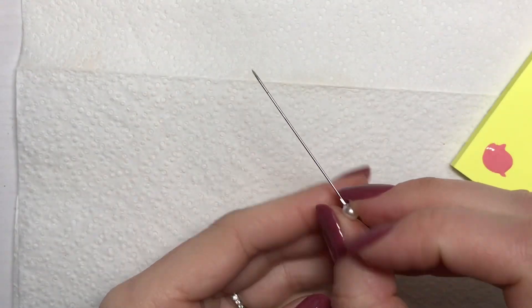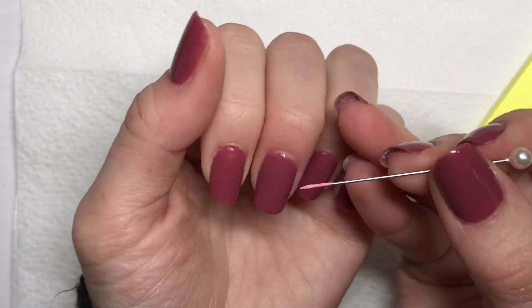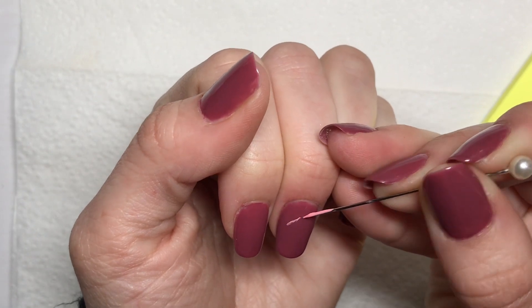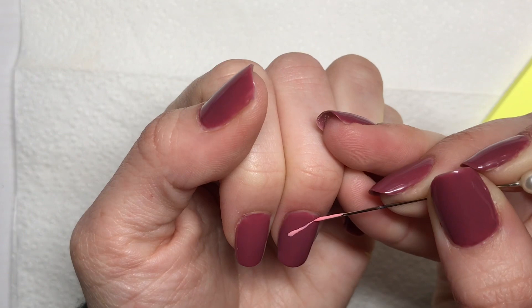I'm now going to grab my needle and just run it through the polish one time. You don't want to load up too much on there to where it's too goopy on the end, because the needle is great for making line nail art and just small skinny strokes.